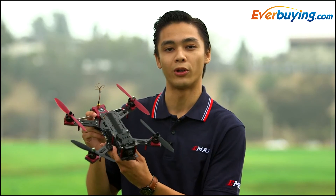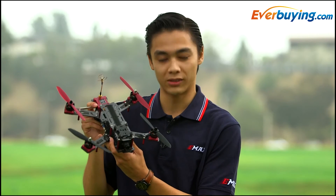Hi, this is Mario from EMAX. Today we're introducing an exciting new quadcopter called the Nighthawk Pro 280. Stay tuned.